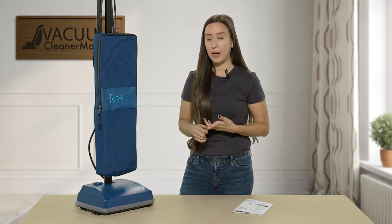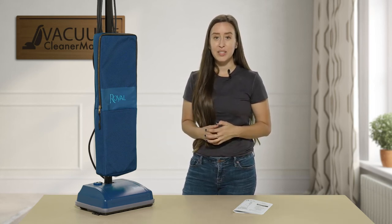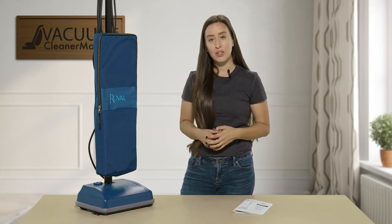Lightweight, super powerful, bagged — it's going to last a lifetime. If you have any questions on this machine, please feel free to give us a call, send us an email, or reach out on the live chat feature on our website. I'm Lauren with Vacuum Cleaner Market, and happy vacuuming.